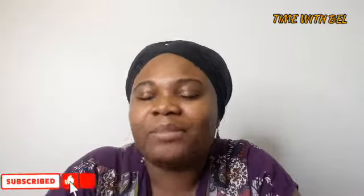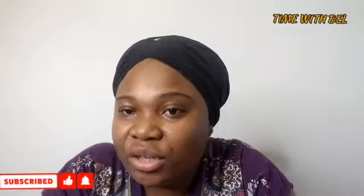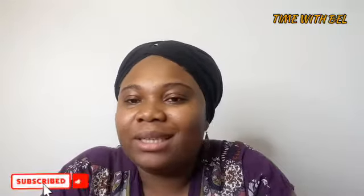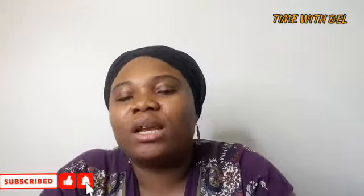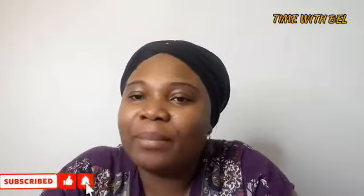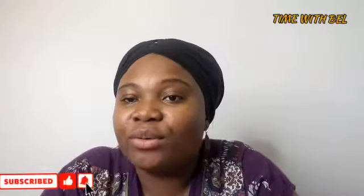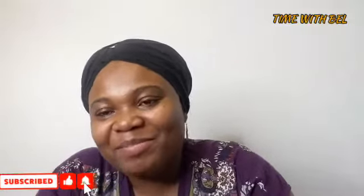I want to say thank you to everybody, all the new subscribers. I really appreciate you. This channel would not be without you. Thank you for being supportive, for always clicking and watching my videos, and for commenting. Even if you watch and don't comment, I really appreciate you — but comments are great too!